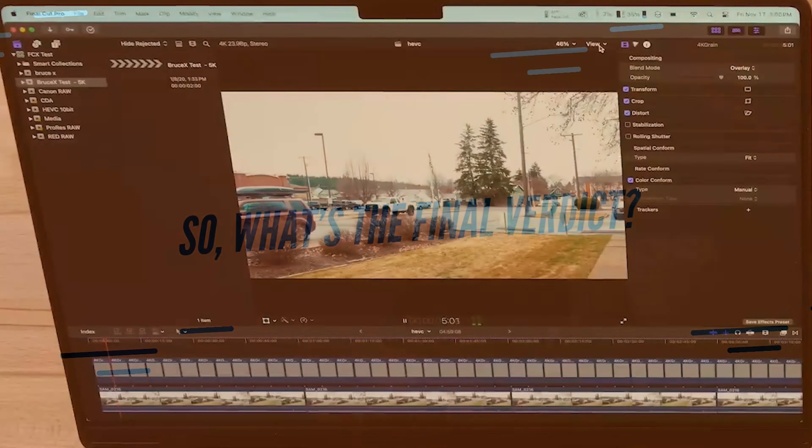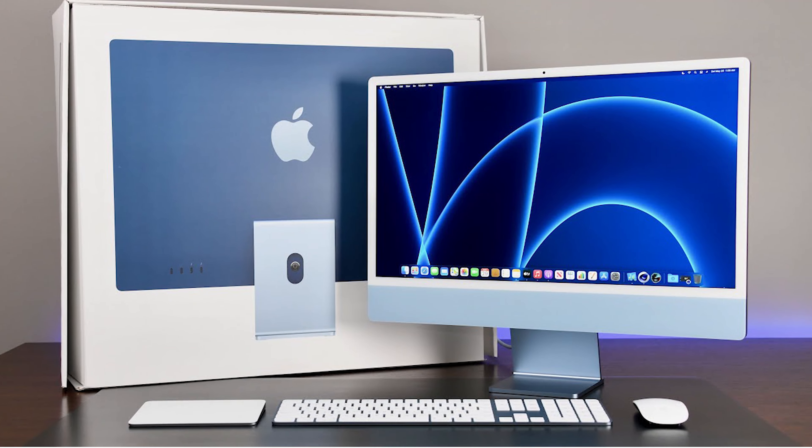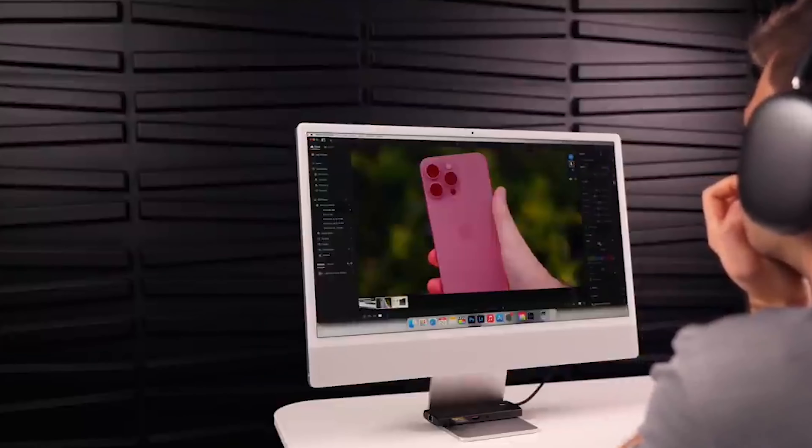So what's the final verdict? The iMac M3 2023 is a solid all-in-one machine. It brings more power with the new M3 chip, and if you're coming from an older model, you'll definitely notice the performance boost. The design, though familiar, still feels modern, and the display is gorgeous, despite being a bit small for its resolution. But at nearly $1,300 for the base model with 8GB of memory and 256GB of storage, it's hard to recommend if you're on a budget. For that price, the Mac Mini or Mac Studio with a separate monitor might give you better value.